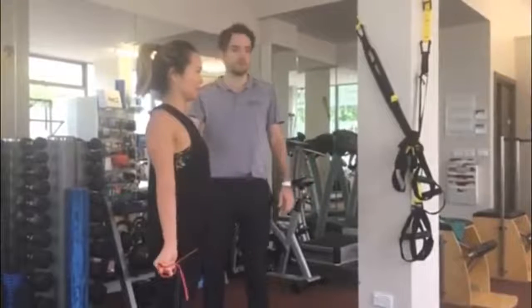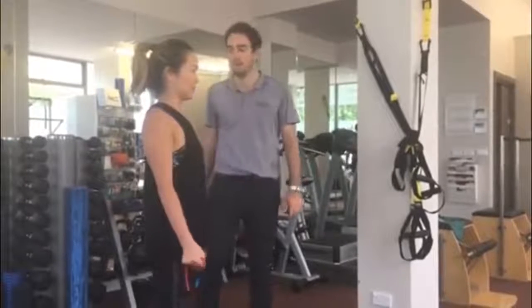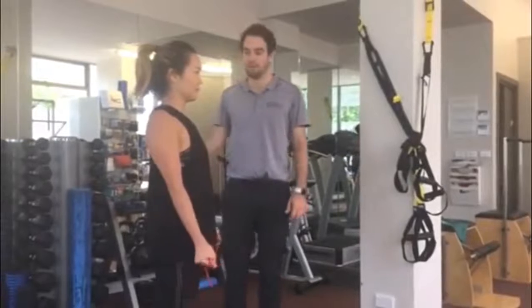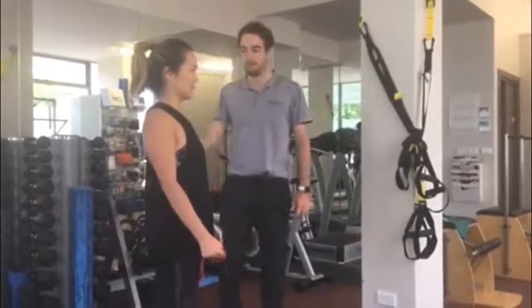Working two things here — working some external rotator or rotator cuff strength, as well as working some retraction through the shoulder blades. It's a really nice one to get both areas happening and slowly coming back.